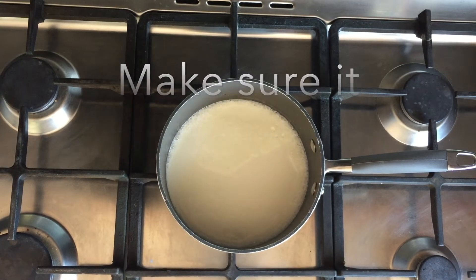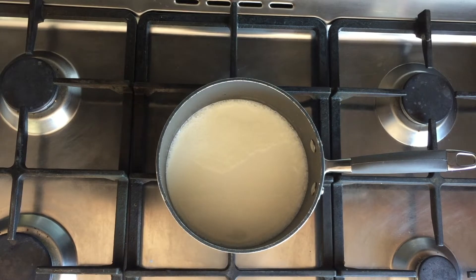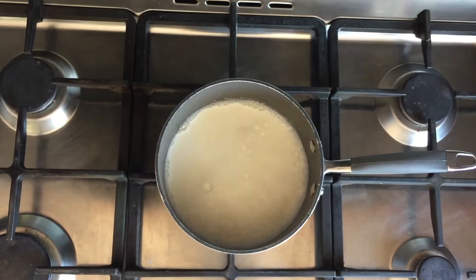Keep stirring it to make sure it doesn't stick to the bottom — otherwise you're going to get clumps of milk at the bottom of the saucepan, and when you stir it, it's going to make a lumpy yogurt. And no one wants a lumpy yogurt!